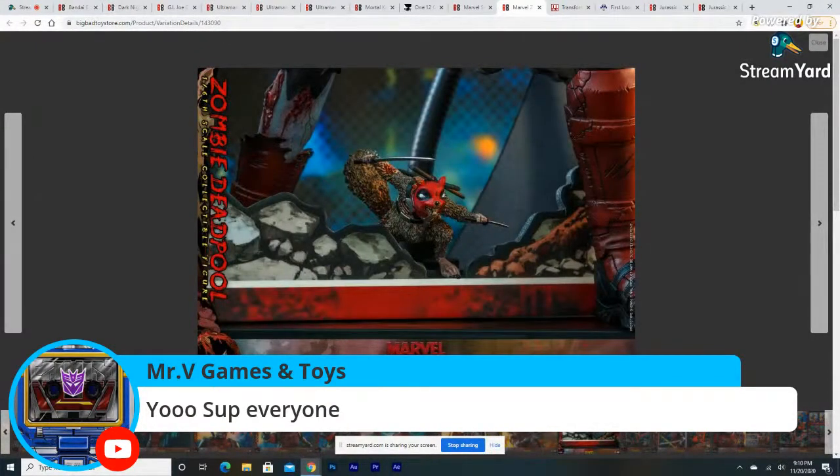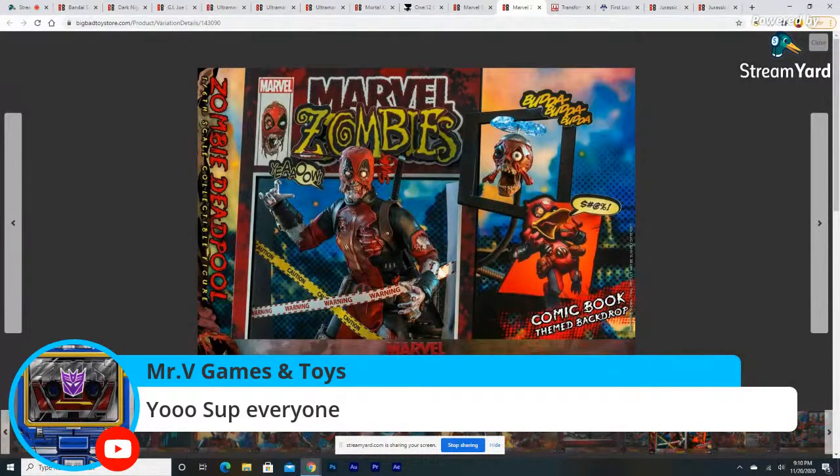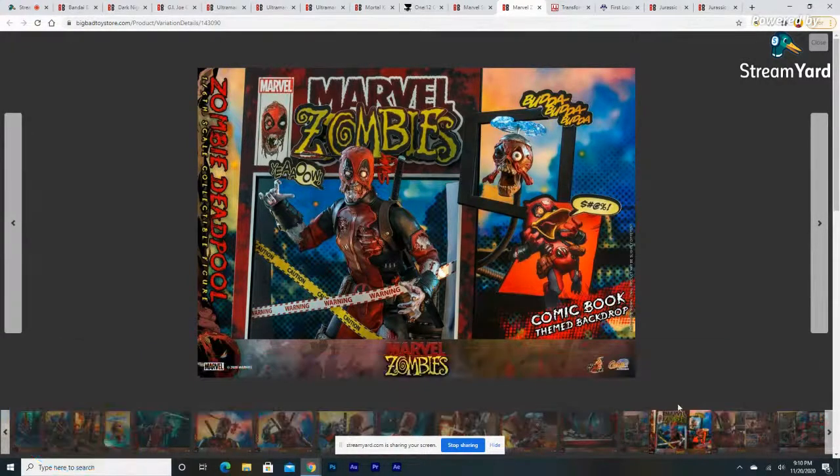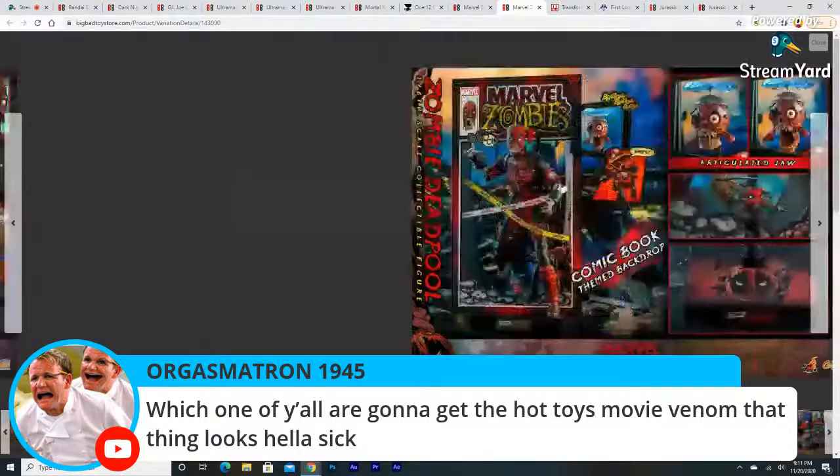From a comic book perspective, technically the head and the zombie Deadpool cannot exist at the same time, because in Marvel Zombies he loses his body — so technically it's the same character. Being a bit of a comic snob here, but it's technically not accurate. That said, the comic book display setup they include with the figure is a nice touch.